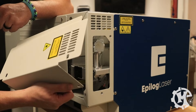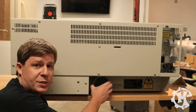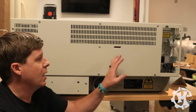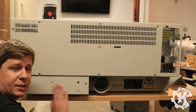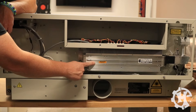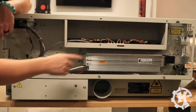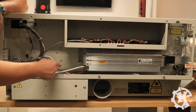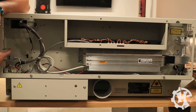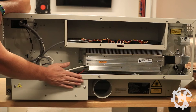On the back of the machine, you have the serial tag with all of the machine information, the exhaust port where you will connect the exhaust fan, and the power supply behind this panel. If you take this panel off, you'll see the metal laser tube, cooling fans with circuit boards controlling them, wires connecting to the boards, and the back of the power switch. So if you ever have to replace the power source or one of the fans, this is the panel you're going to take off.